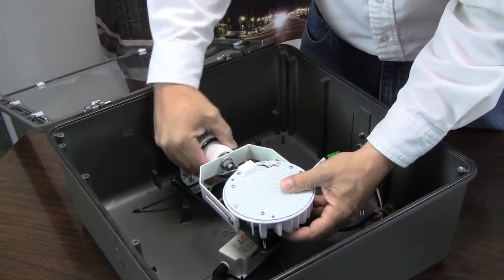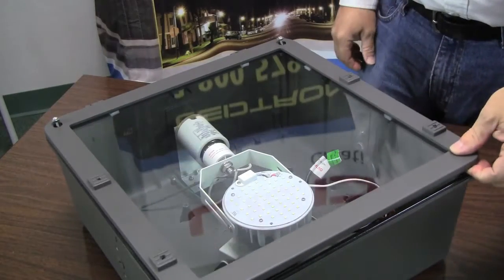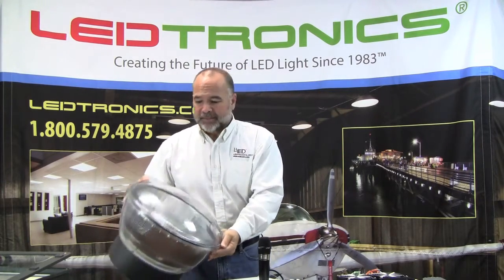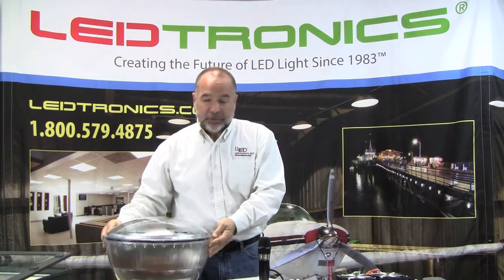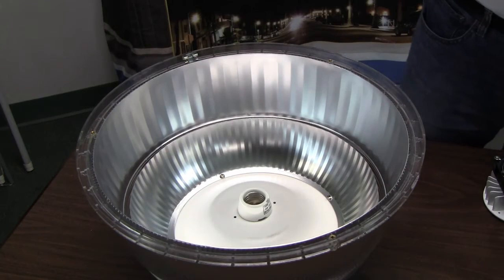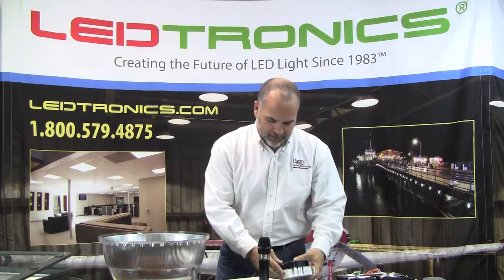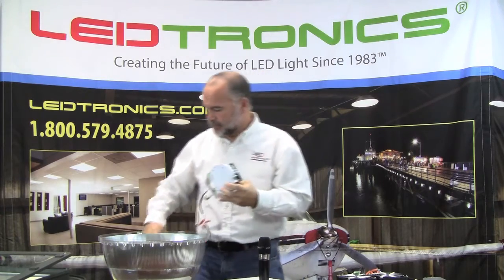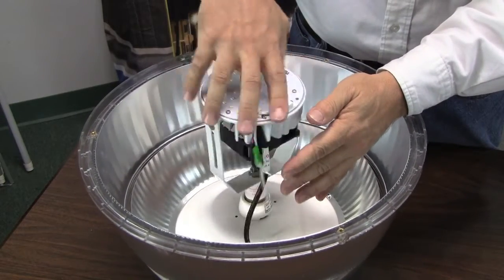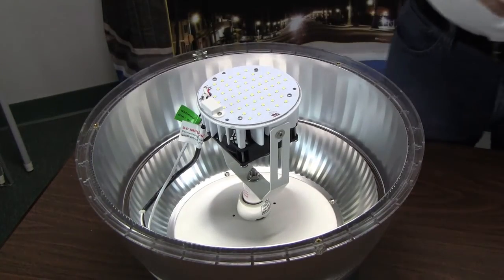The LED RK retrofit kits come in 4100, 5000, or 5700 Kelvin temperatures. Now that you saw how easy it was to install in the shoebox, I have another fixture right here. This is a typical parking garage canopy style light that would normally take a metal halide. Simply open up the unit. This one also has an E26 base that we can use with our E26 base thread adapter. The LED RK retrofit kits come in 100 to 277 VAC and 200 to 480 VAC.